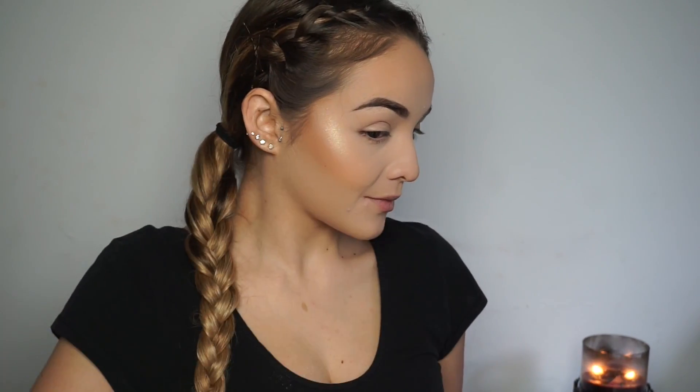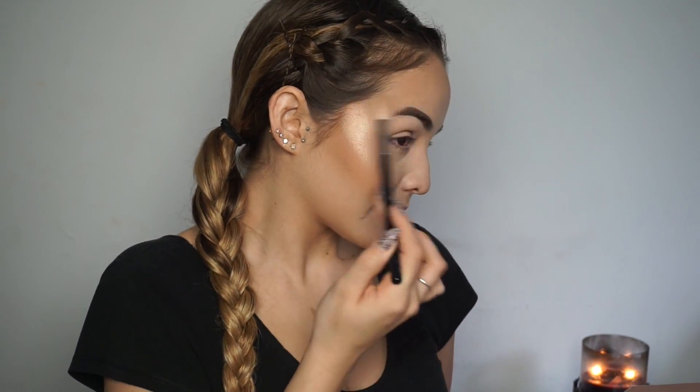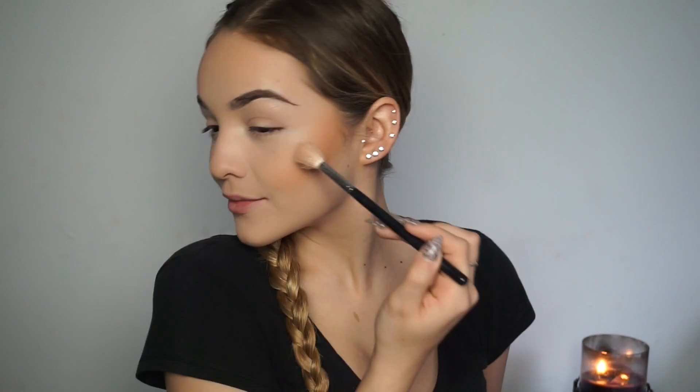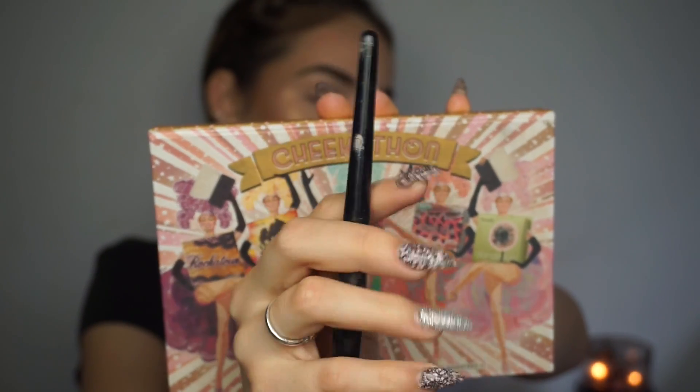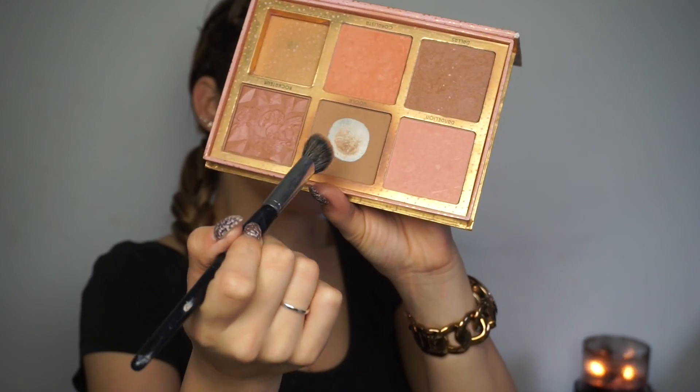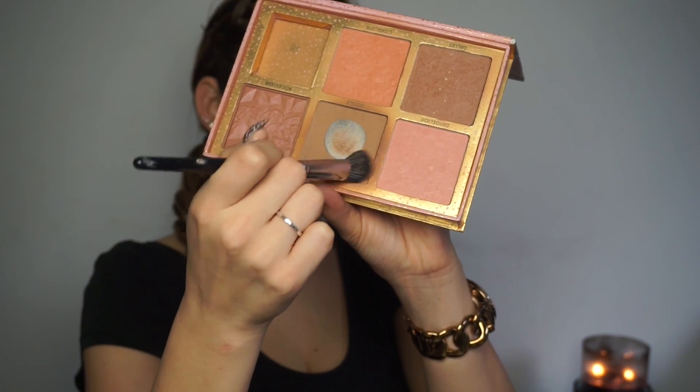No matter if it's an everyday, night, morning, or no-makeup makeup look, I am highlighting. Now for a quick nose contour, I'm using my favorite nose-contouring brush, the Morphe E46, and taking that same Hula bronzer to contour my nose.